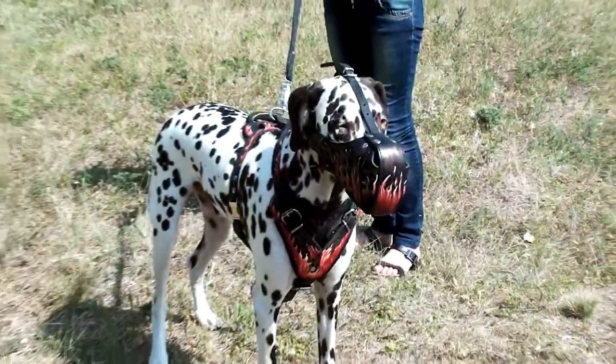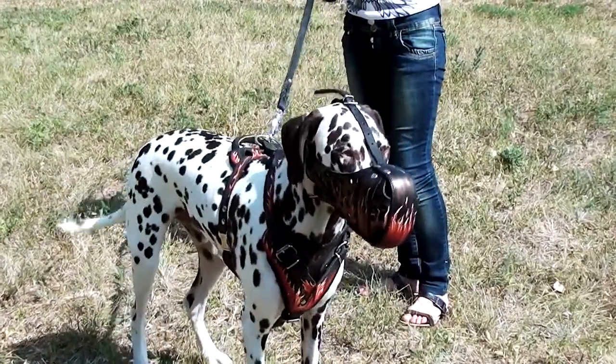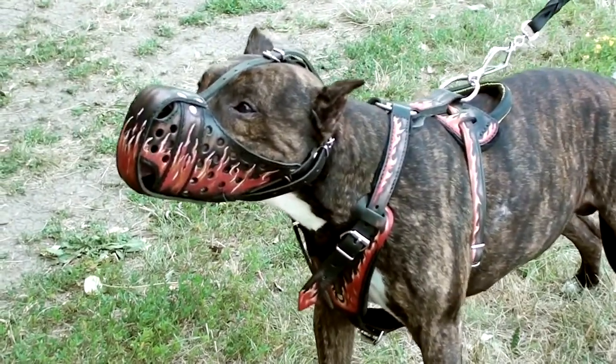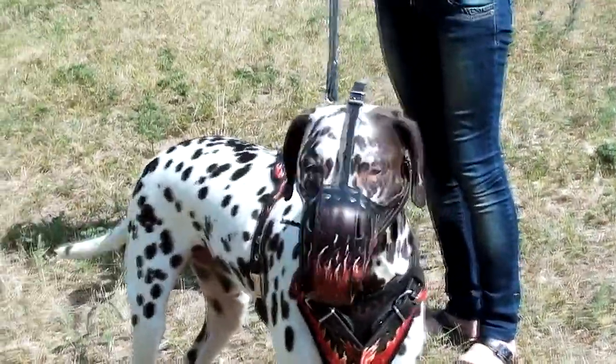The muzzle provides reliable bite protection. It's reinforced with a leather-covered steel plate at the front part. The muzzle is made of genuine full grain leather. It is secured by means of special stitching and riveting. We use steel nickel-plated hardware for this muzzle.